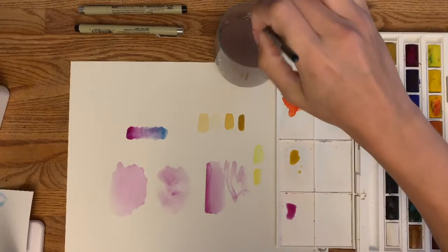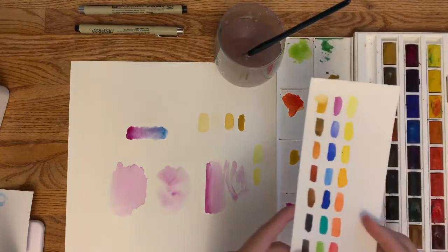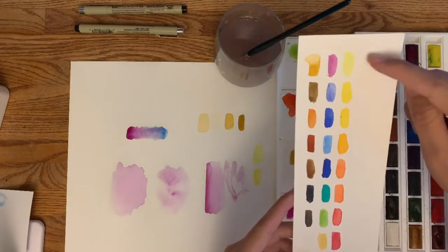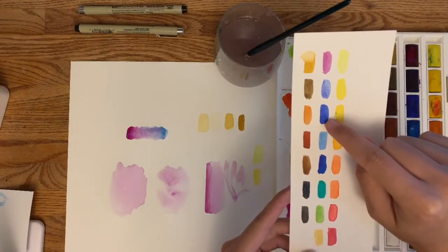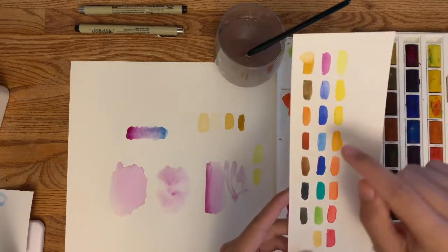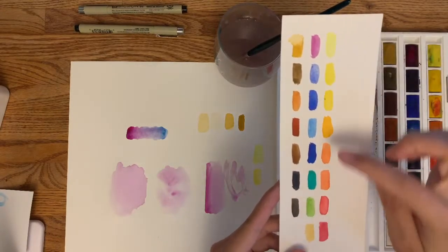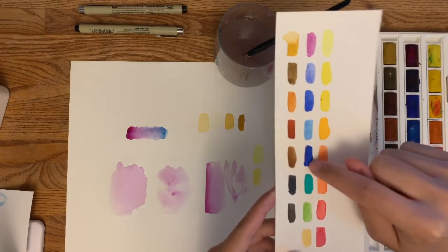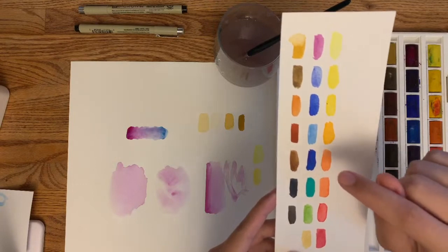I definitely encourage you to try blending different colors. The cheat sheet is also helpful here — you can see which colors are super dark and which are really light. Yellows tend to be really transparent, so you can only add a little bit of a darker color or it will overpower. If I was trying to mix green, I'd need a lot of yellow because it's very light and maybe just the tiniest drop of blue. This helps you see that some blues are really concentrated while others aren't.